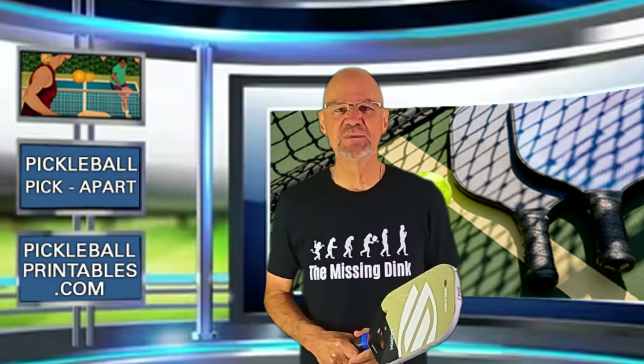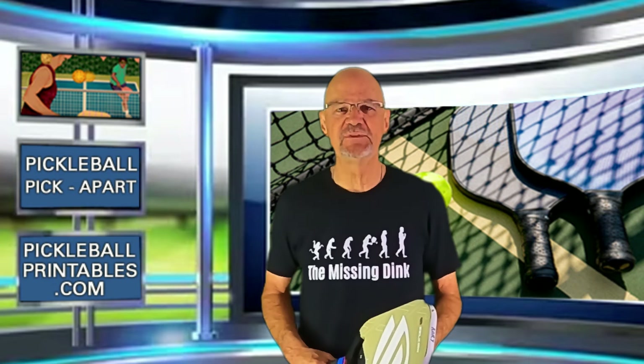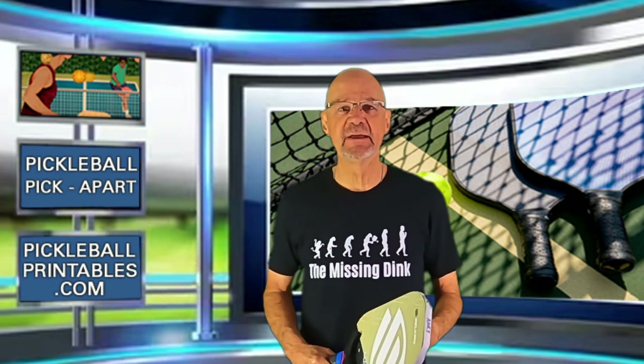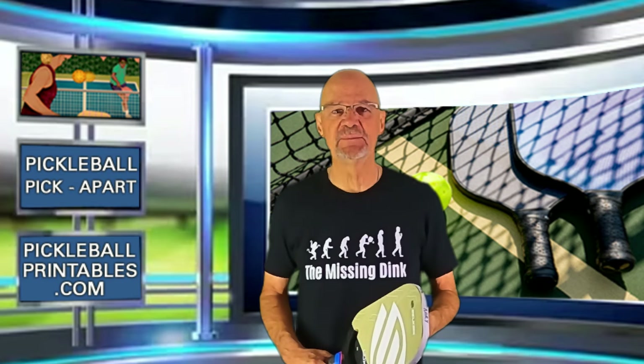Hello, and thanks for tuning in to my YouTube channel, Pickleball Pick Apart. My name is Rory. I take pickleball games off of YouTube and I pick apart the play on the court. Watching my videos will help make you a better pickleball player.